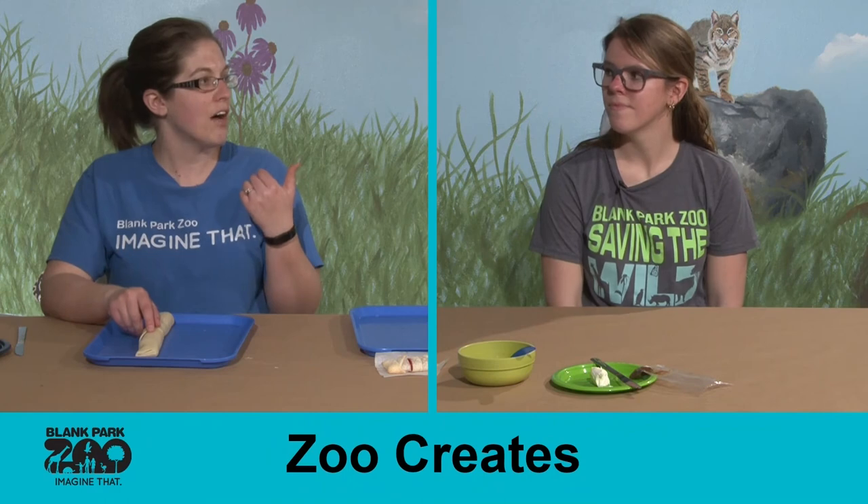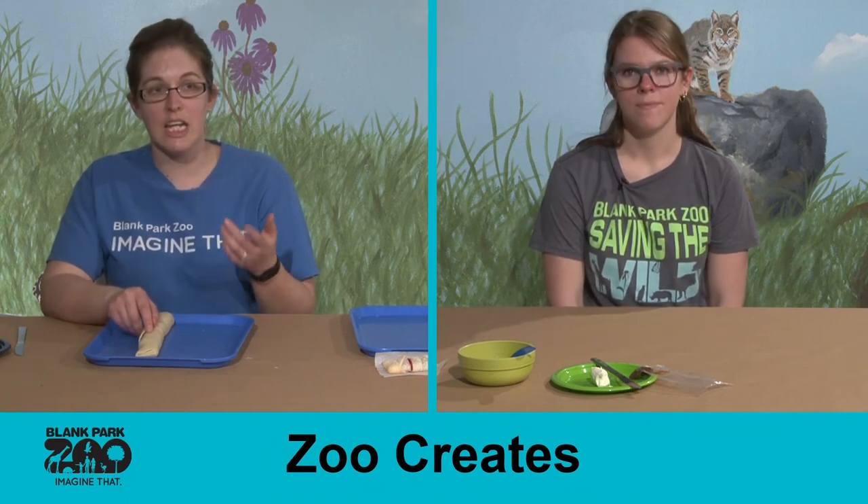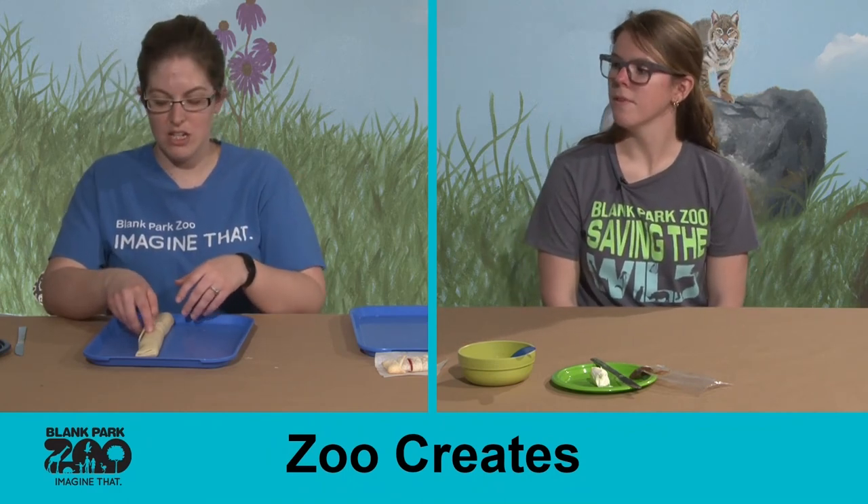I can't remember the ratios, but it's just flour, vegetable shortening, and water — that's a really simple pie crust that you can look up.